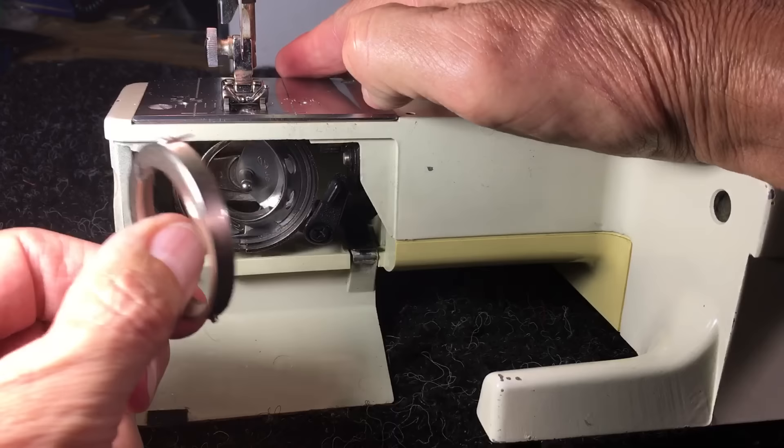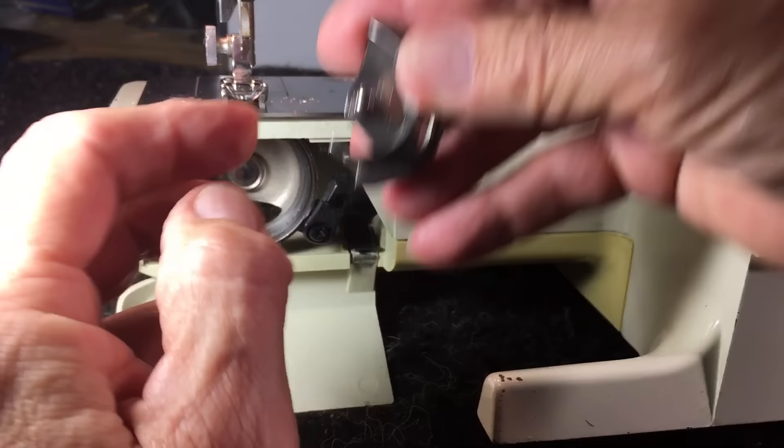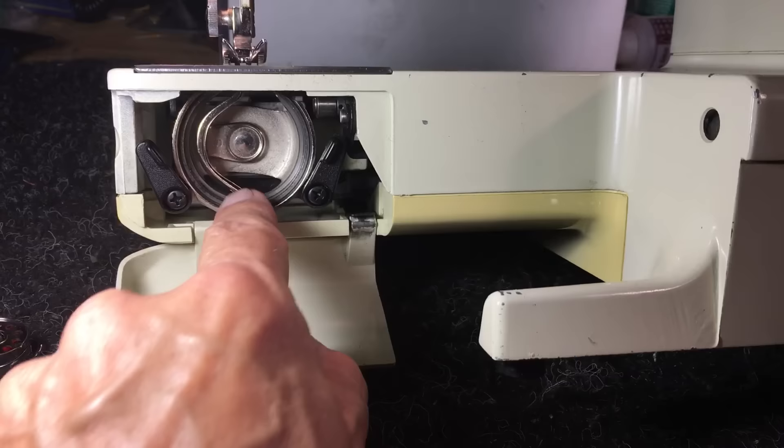This is your retainer ring — you pull this off. Here's your hook assembly; you can see it's point down, it's half the circle. Your shuttle driver over here is the other half of the circle.